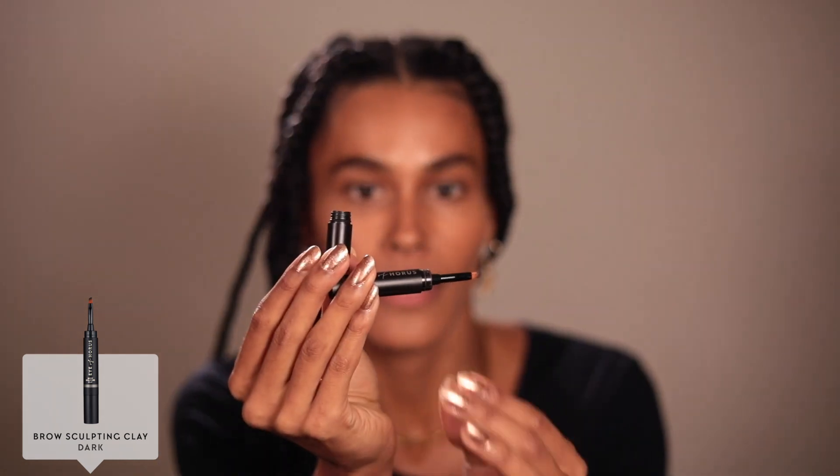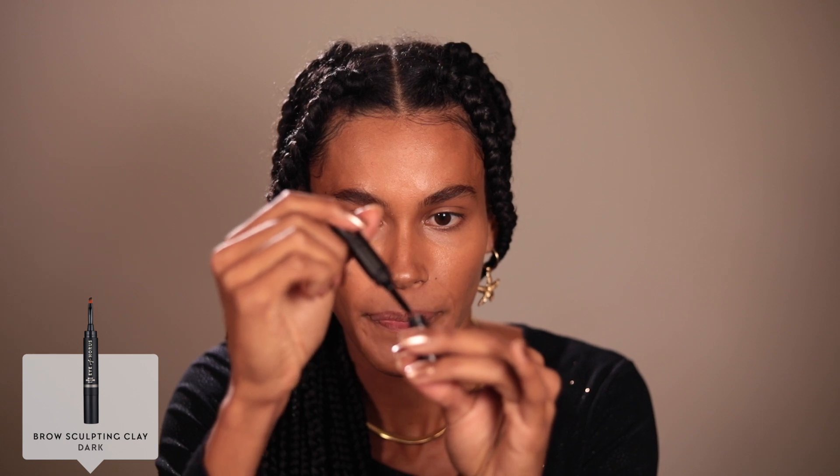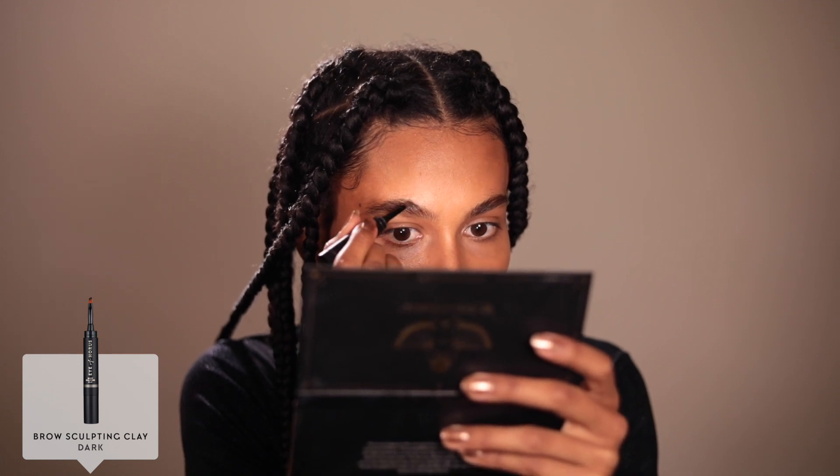I'm going to go in with my spoolie and just brush the brows up. I like to do the brows first — they frame the eyes, and once my brows are done I feel like it's a good base to start with. So I'm going in with the brow sculpting clay. You've got the little pot and on the other end you've got the brush. Just dip that in — I've been told a little goes a long way. I'm just going to fill in the sparse gaps between my brows and darken them up a little bit.